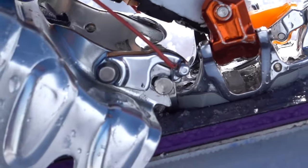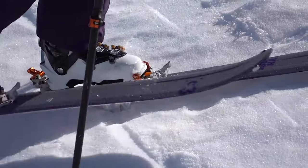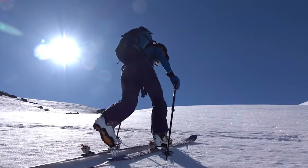It's easily installed or removed on the fly with a single hand. The remarkably strong yet light properties of the 7075 aluminum alloy combined with the embossed crampon body make this a reliable and smart addition to any ski touring adventure.